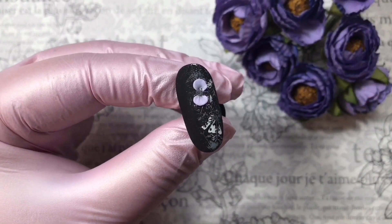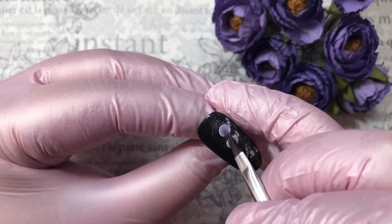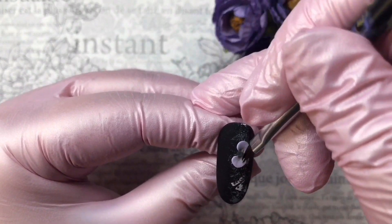Your brush should be damp but not wet. We use cleanser so the material doesn't stick to the brush. Also, don't put too much material in the center because there will be a stone or crystal there — so shade it carefully.